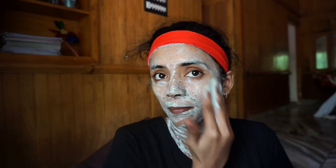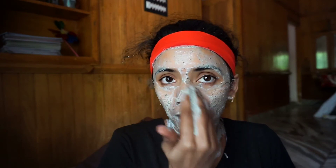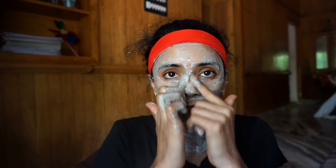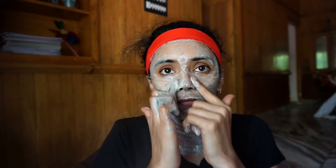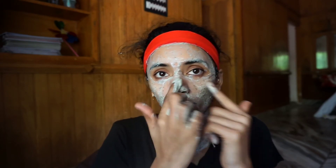Massage your face in a circular motion. This face pack helps with anti-aging, blackheads, and whiteheads.